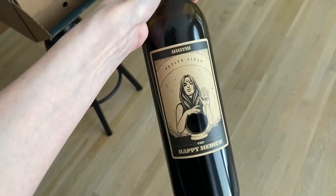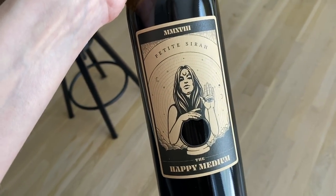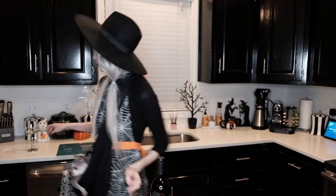The wine I think we're going to taste today is the Happy Medium — it's the Petit Syrah, which is just the witchiest, most magical bottle. We're going to use our spooky glass and see how this is. Cheers, ghouls! Oh, I like that — this is delicious.